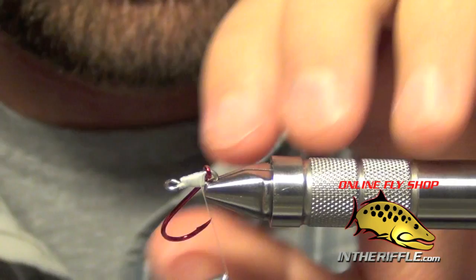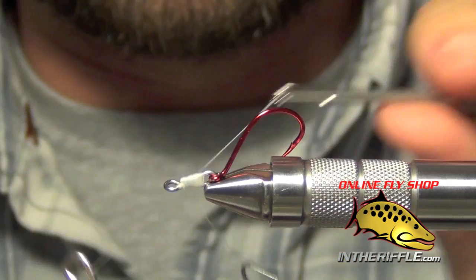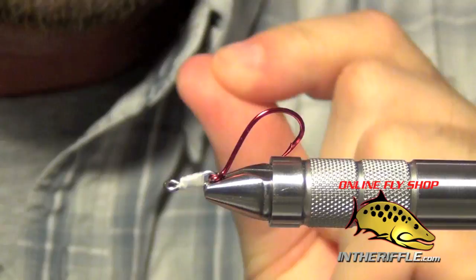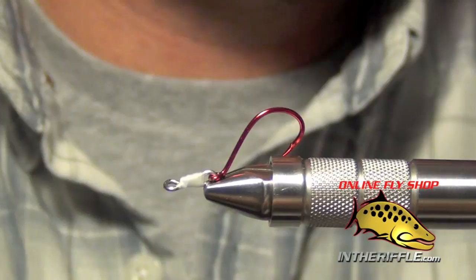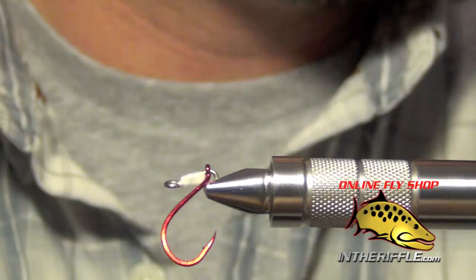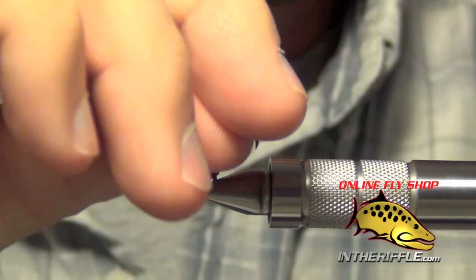I build up a nice thread bulk here to close that gap, then whip finish. On each of these sections you're going to want to superglue the threads — I use a little bit of Zap-A-Gap brush to quickly superglue the threads so it doesn't come undone. These flies do take a little bit of time to tie, so you don't want them to simply just fall apart.